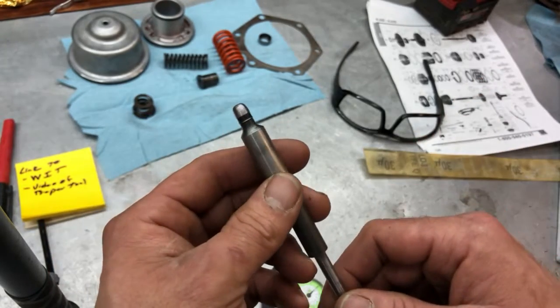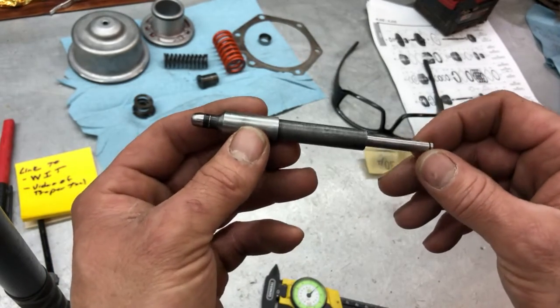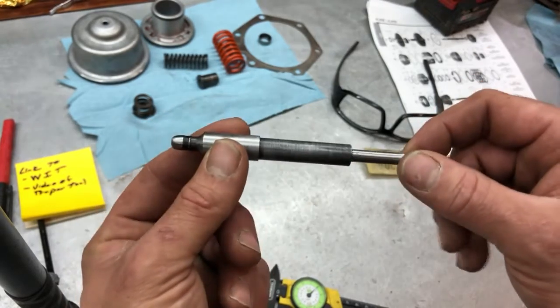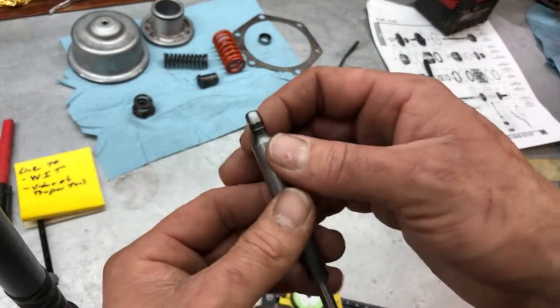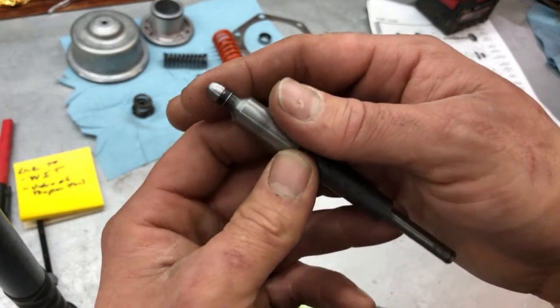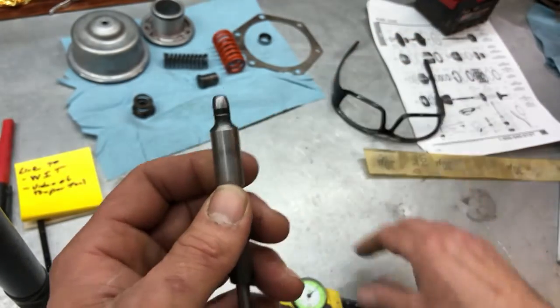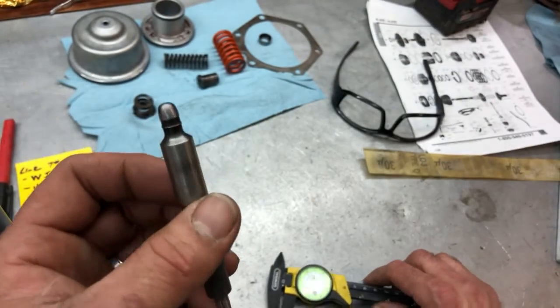I went online and found some information that the servo rod on a couple of years is maybe a little bit too short. Obviously, this is all covered in a previous video. I went ahead and figured out how much I needed, then welded on the end, and we came up with about six thousandths when we're done.